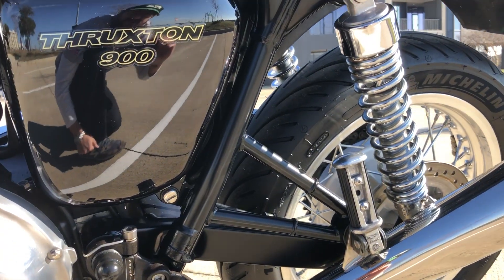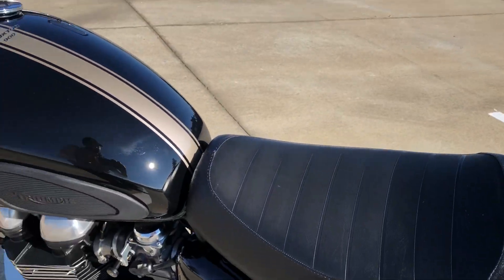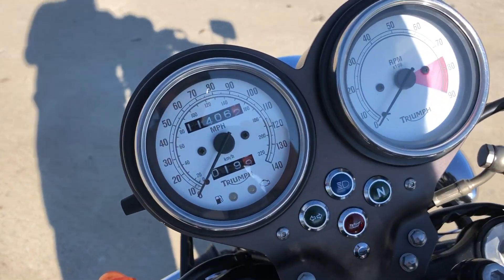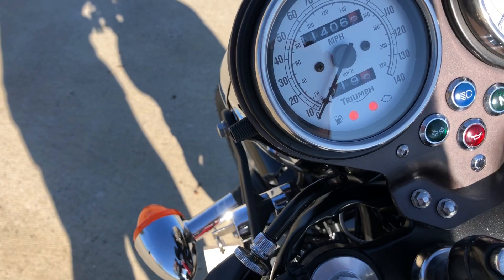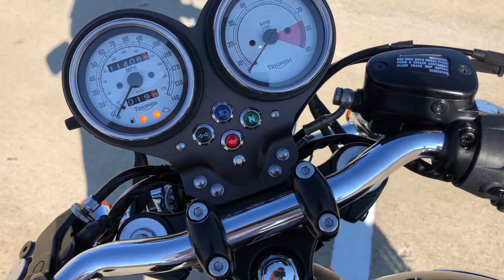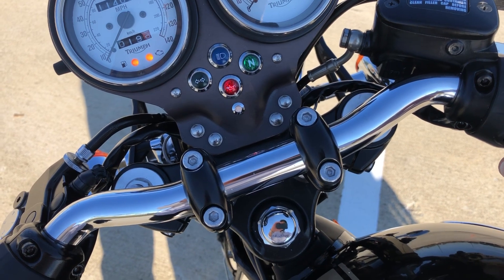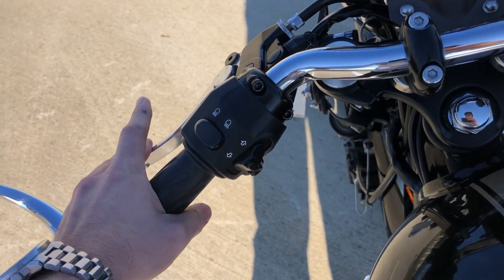It doesn't affect the performance or the sound at all — still sounds fantastic. Let's fire it up. Make sure you're in the key-on position, run switch is engaged, and there's a safety — make sure the bike is in neutral and the kickstand is up if it's in gear. If it's in neutral it doesn't matter, but you do want to have the clutch pulled in.